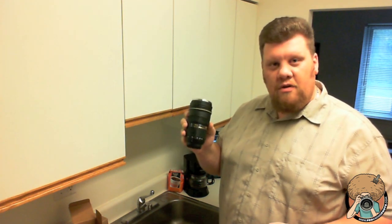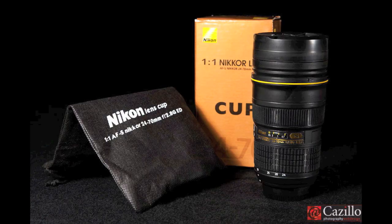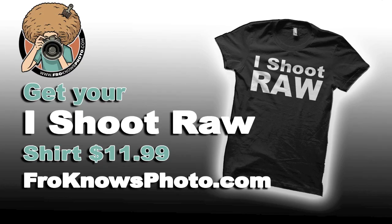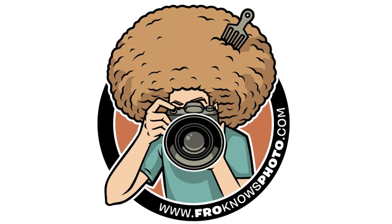Greg Cozzillo, froknowsphoto.com, with a nice new Nikkor 24-70 coffee mug. See ya. Bye.